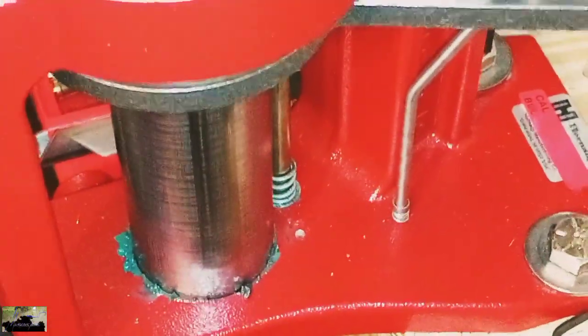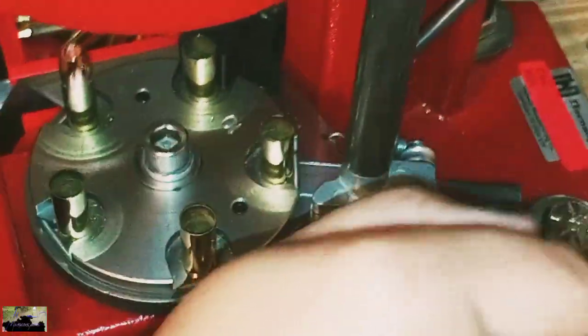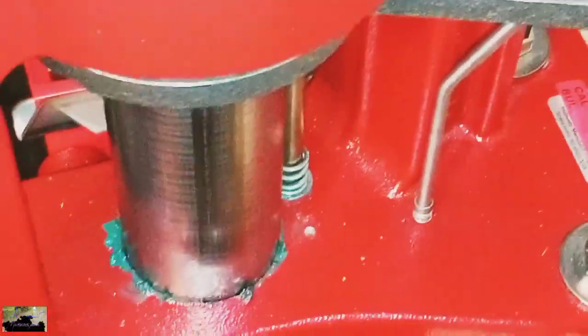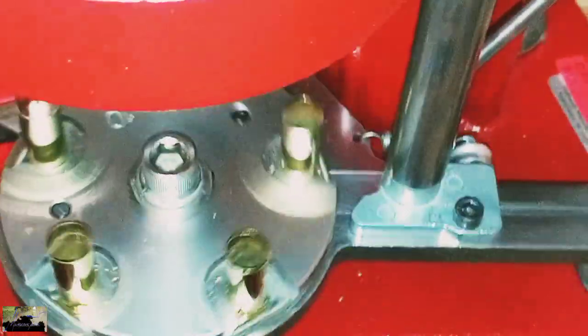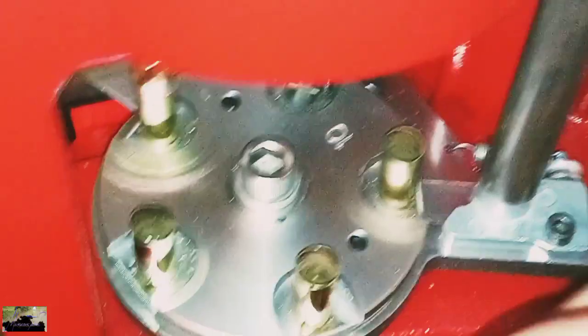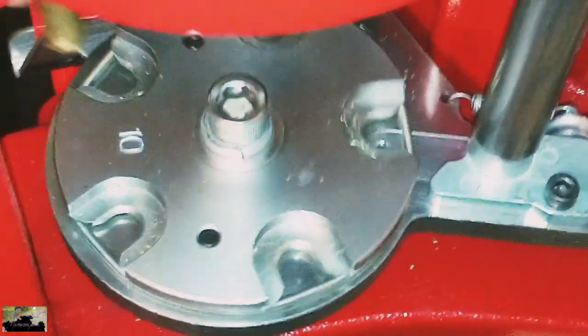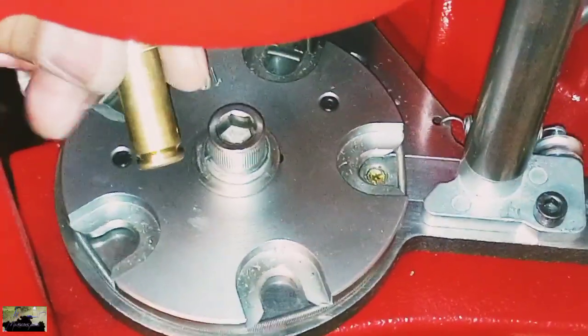All right everybody, looks like we're almost to the end of the road here. Everything seems to be looking all right. Big boy did find several cartridges that we need to reexamine or redo — it's no big deal at all. We'd rather catch it during the process rather than getting caught up or having something go wrong or an accident out in the field. All right y'all, let's check them out and see what's up with it.